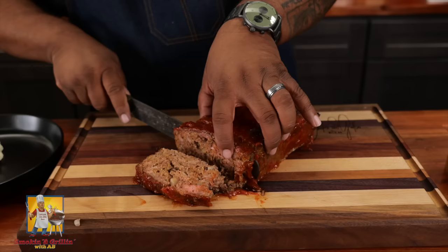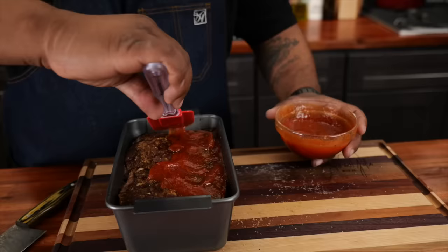Hey, check out this meatloaf right here. Listen, it's budget-friendly, it's easy, it's moist, and check it out — that sauce that we're gonna put on the top is killer. Let's get it.